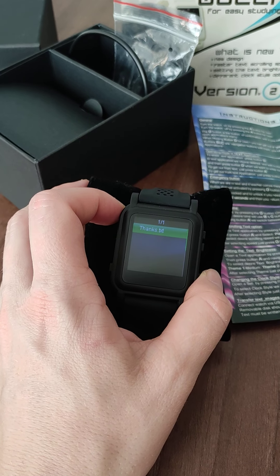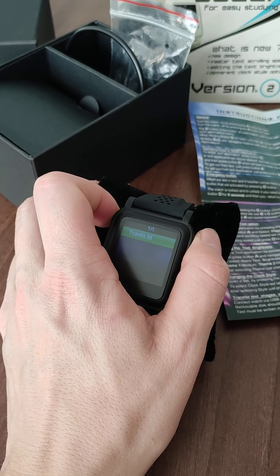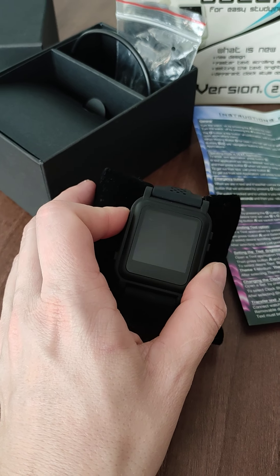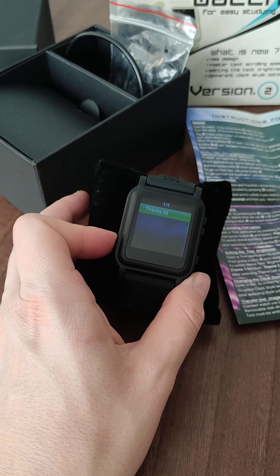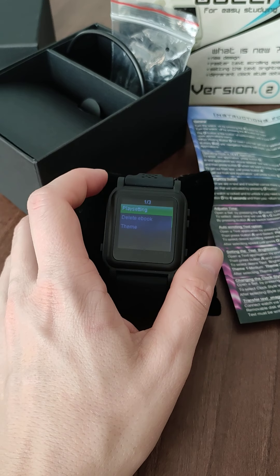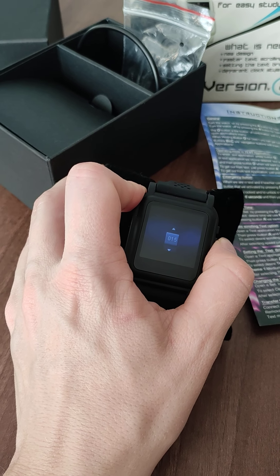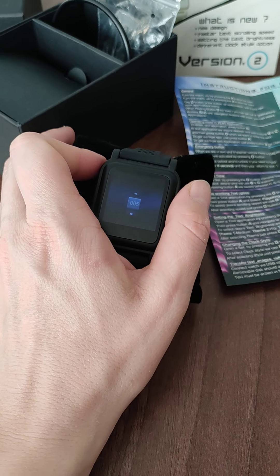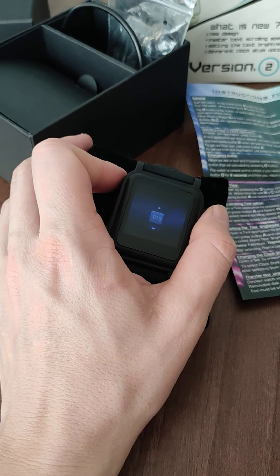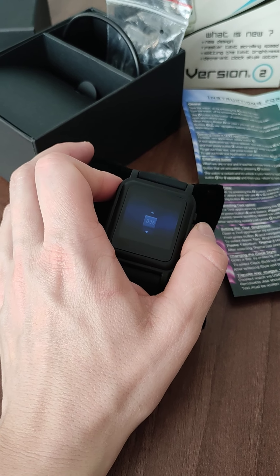So if you want to read text, you can move it with these buttons up and down. But there is also a possibility to switch it to play setting, and it plays automatically — scrolling down every 20 seconds or 15 seconds, depending on your preference. So you don't have to use these buttons at all. You can set it to whatever seconds you want — you can see the seconds right there.